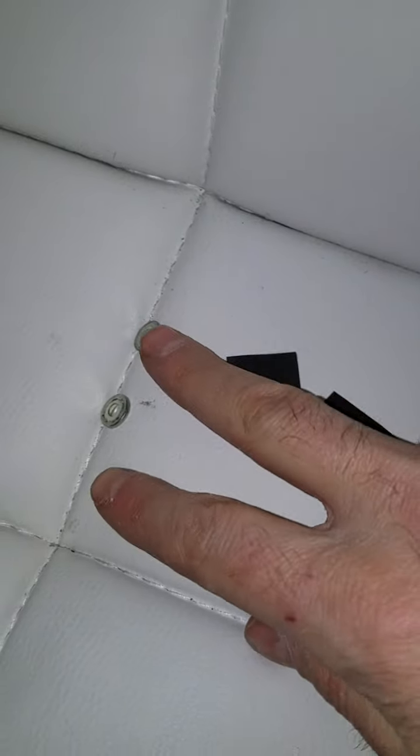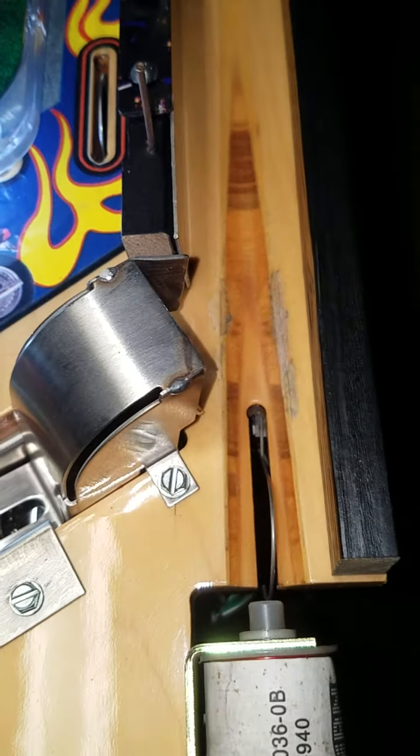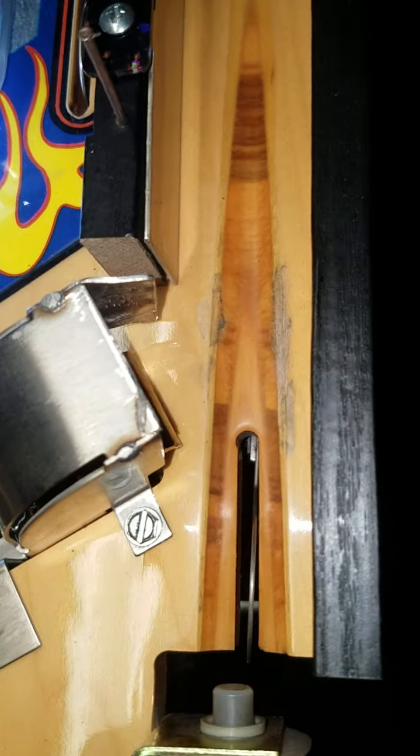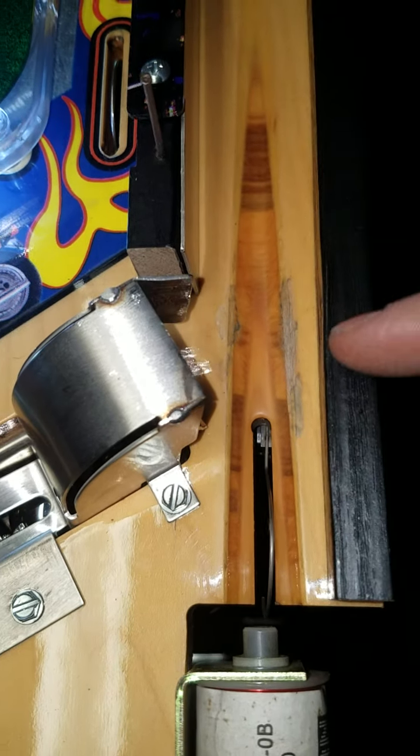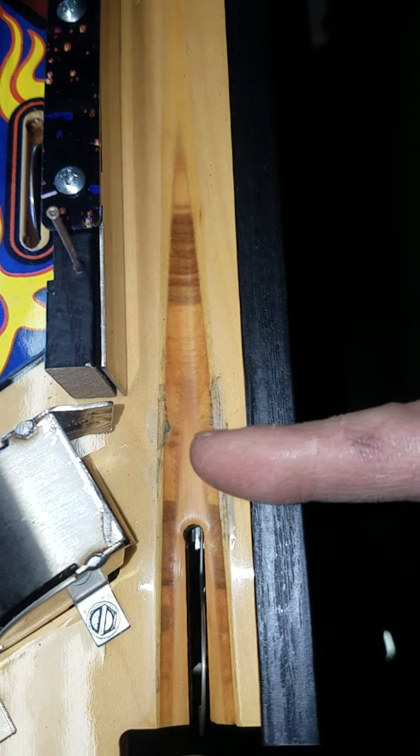I also removed the washers I had under the screws and removed my dampening foam. My welds are still good, and there's the angle of my deflector there. It's still kind of pretty perpendicular, so I'm not sure that's the best angle.